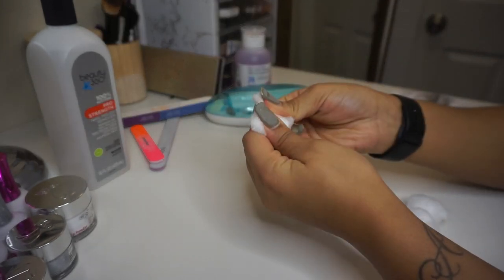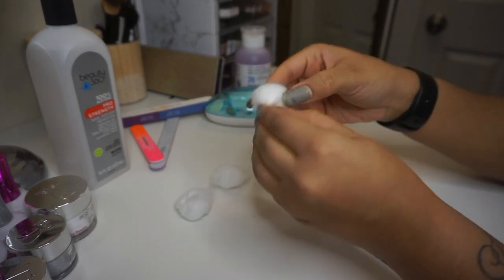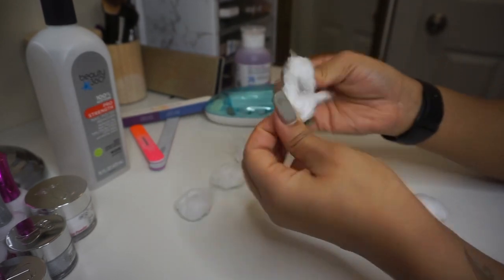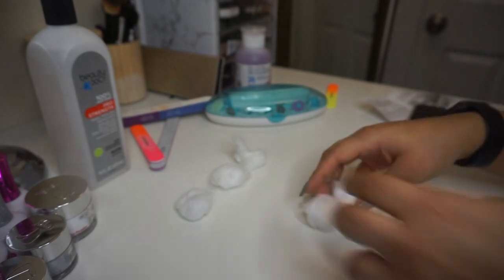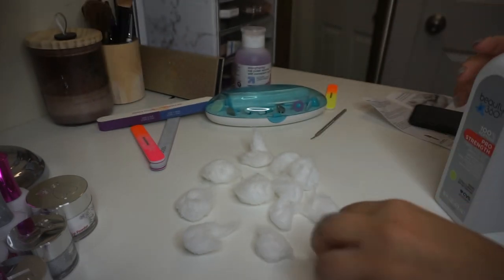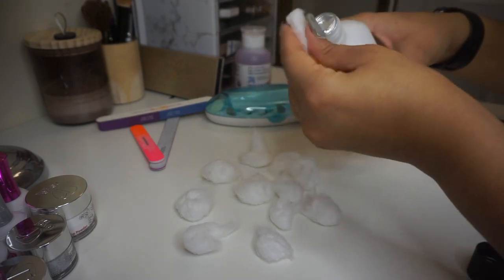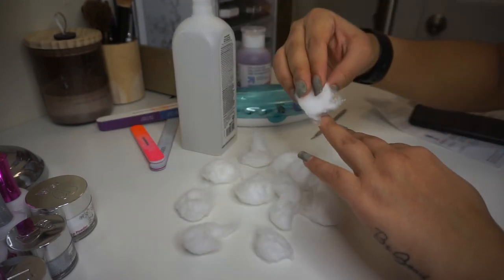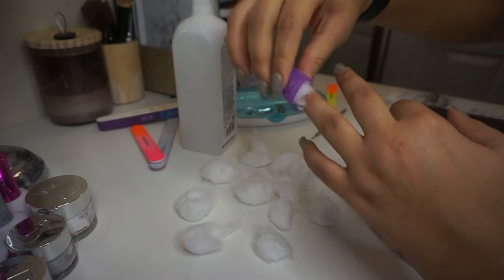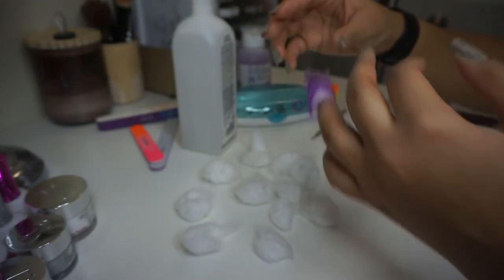Before starting the removal process of my previous dip color, I'm taking a few cotton balls and splitting them in half, just so they're big enough to cover each individual nail. I'm soaking each cotton ball with the acetone-based nail polish remover, placing them tightly on each nail, and then placing the clip on top so that it stays in place. Some salons also use aluminum foil for this process, but I didn't want to be wasteful and I knew I'd be doing this a lot, which is why I got the kit.